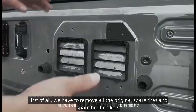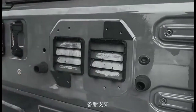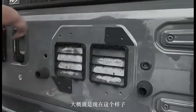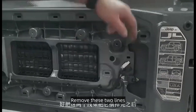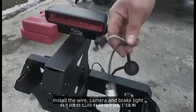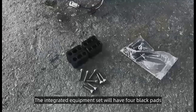First of all, we have to remove all the original spare tires and spare tire brackets. Remove these two lines — just pull them out from behind. Then install the wire, camera, and brake light. The integrated equipment set will have four black pads.